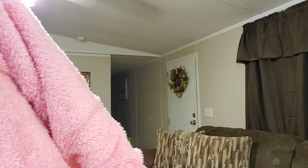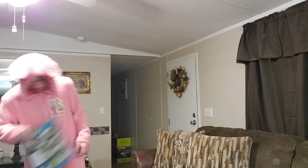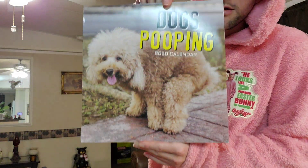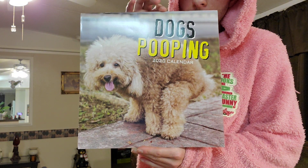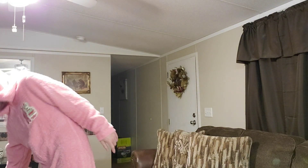Now I'll show you one other thing. I ain't gonna open it up, I'm just gonna show you the front of it. And I also got that — I just want to let you see that. Hope you like it. Peace out.